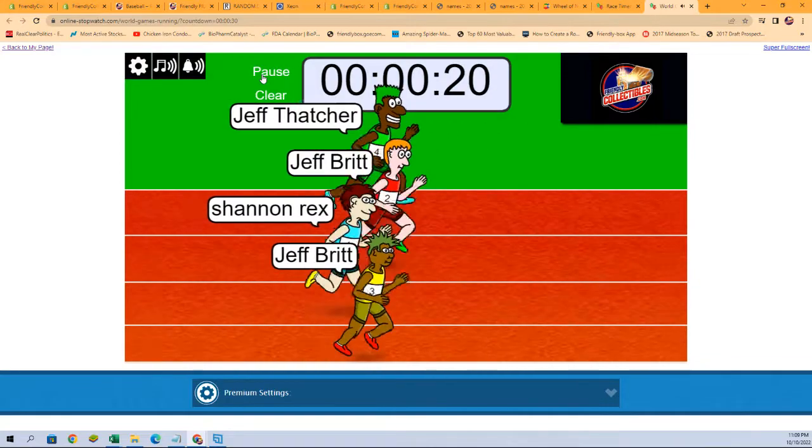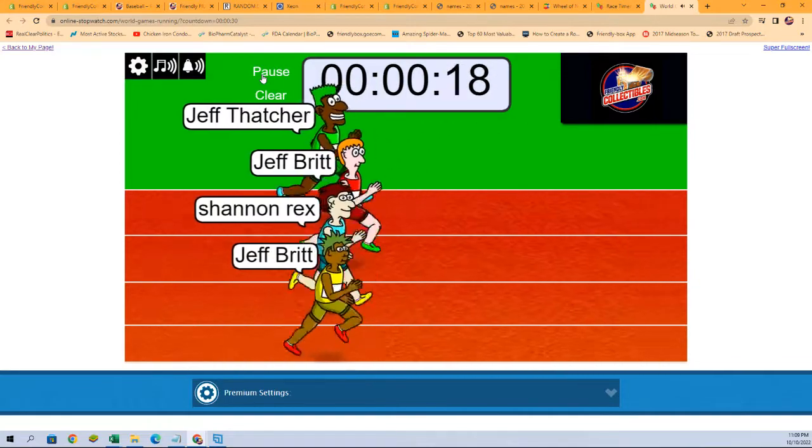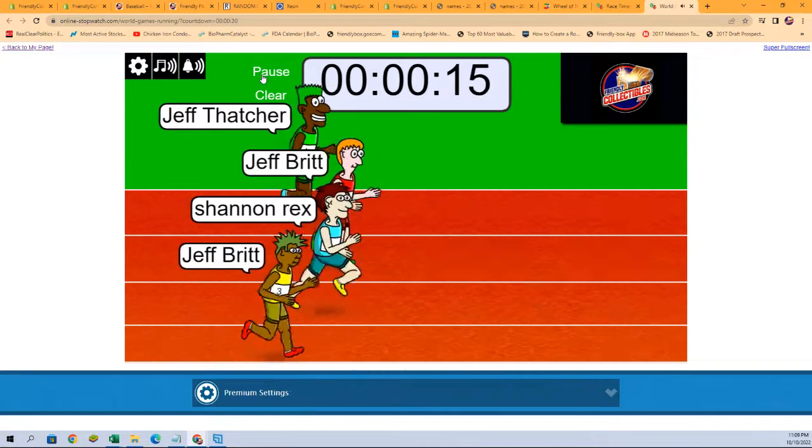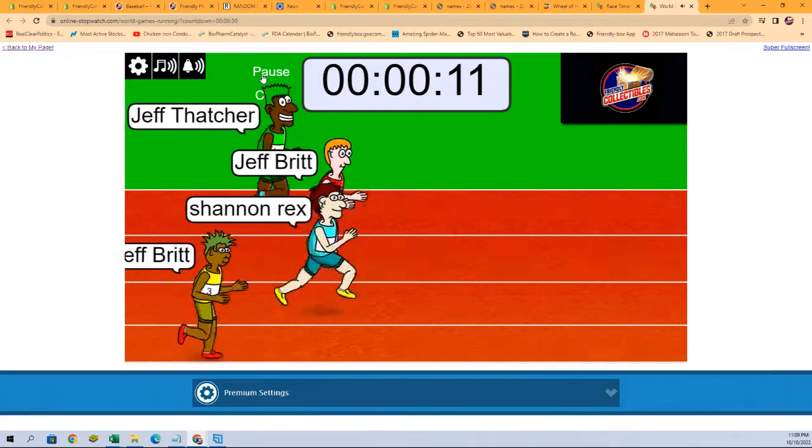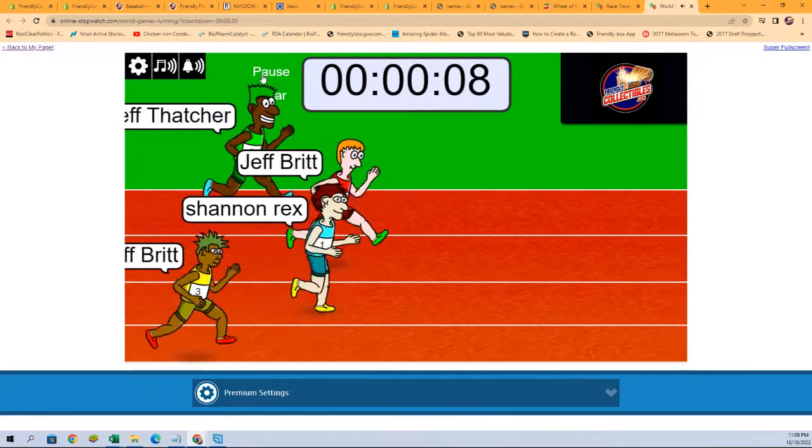That's the fancy start. Halfway — tight race, anybody's game right now. Anybody's game — well, anybody's race really.